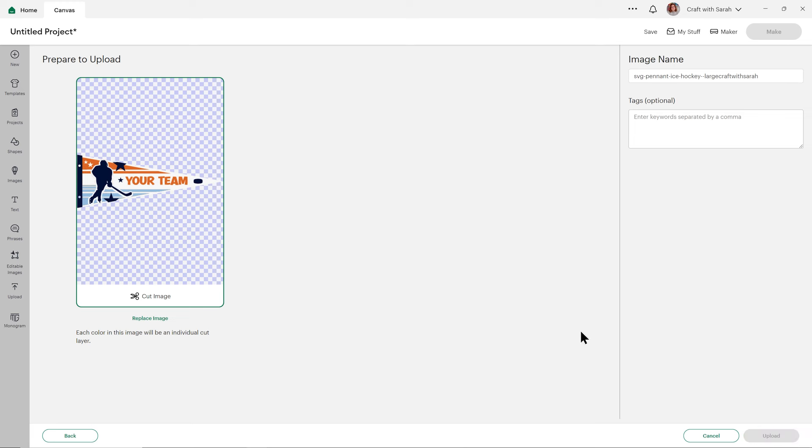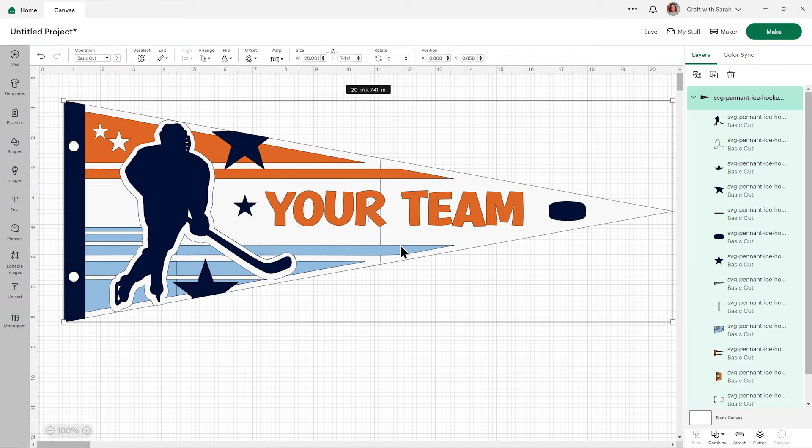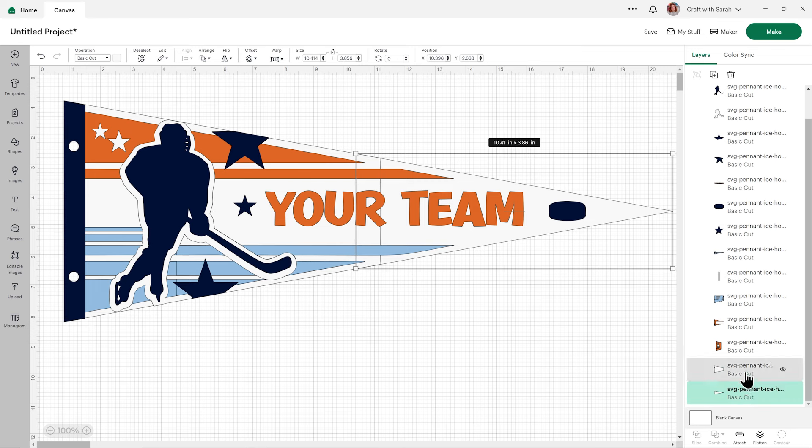Press Upload. It will then appear in your recent uploads, so you can click it to get the green border and then press Add to Canvas. This is how it loads in. You'll notice on this one it has a line down the white part of the pennant — this is because this is my larger-than-mat pennant design, so this is where the two bits of paper will overlap. If you scroll down to the bottom you can see the two sides. If you don't want it to come in two pieces, upload the small version instead.